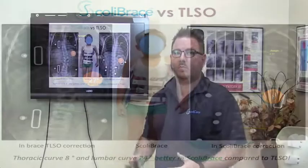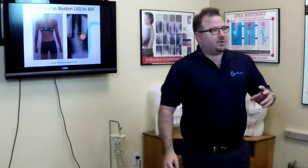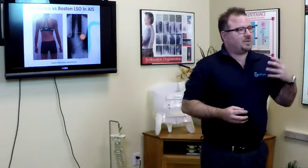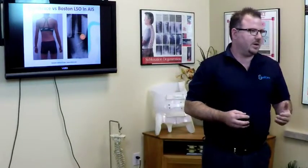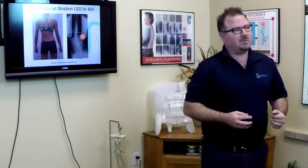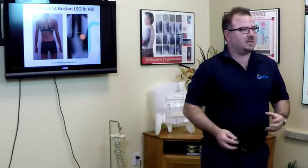I know which brace I'd rather put my child in. I want to get the spine as straight as possible so that as the child grows, they're at much lower risk of progression and the need for surgical intervention. In teenagers with simple curves — one curve in the lower spine, for example — we can use a lower profile brace. Not all braces are the same, however, and just because something is low profile doesn't necessarily mean it's the best approach.